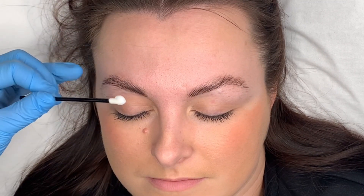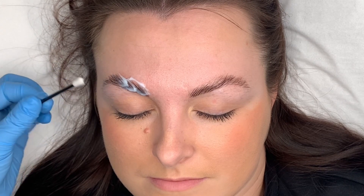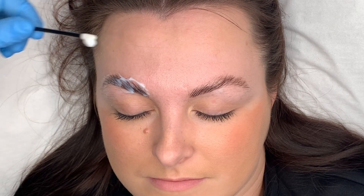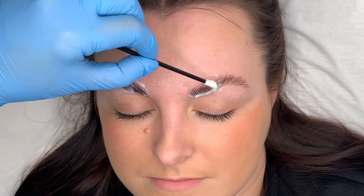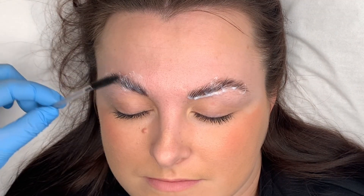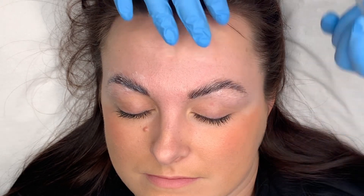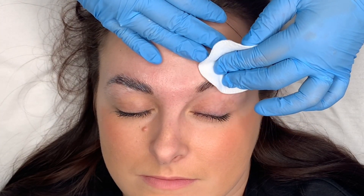Next step is step two. I just brush through it so all the hairs are coated and put them into place the way I want them. Once again, cleansing over the brow once the processing time is up.